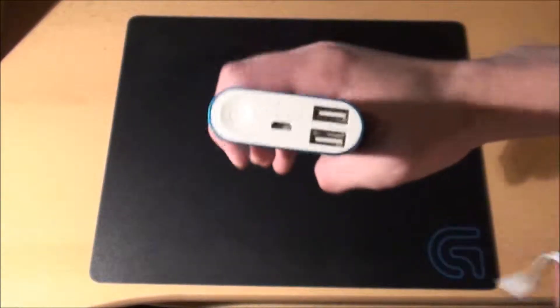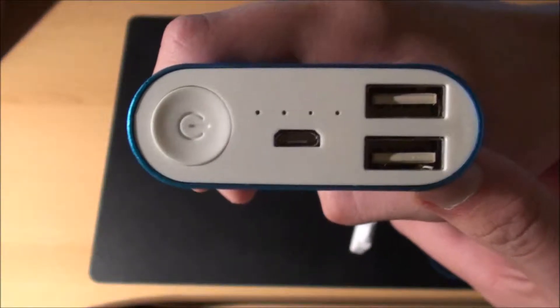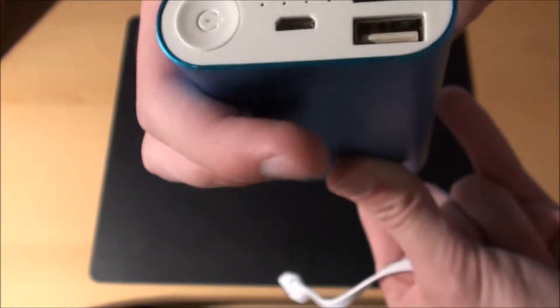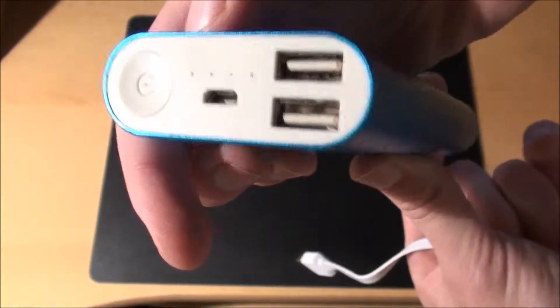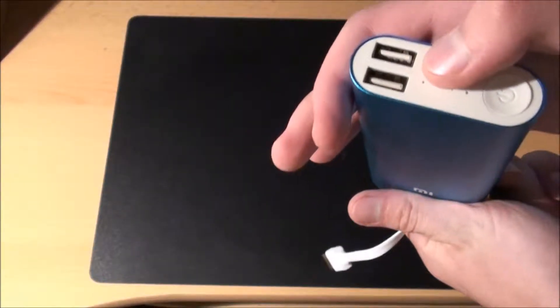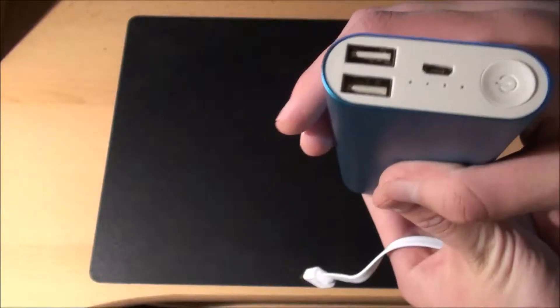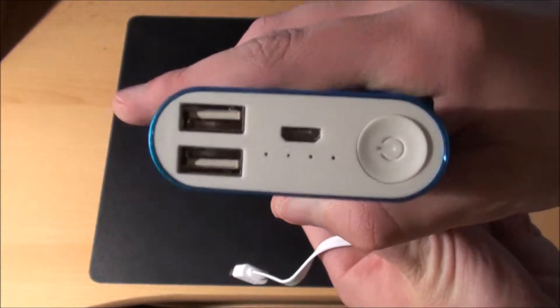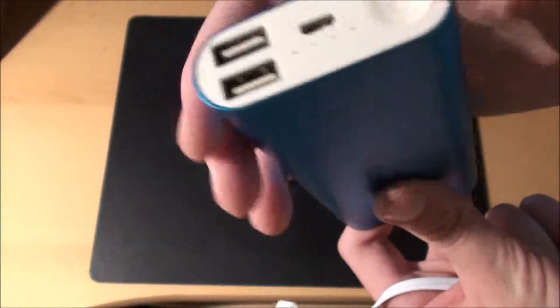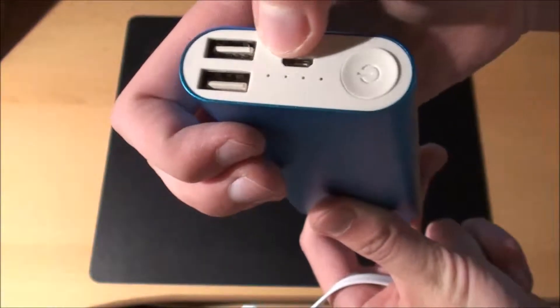Let me show you the front side. So this is what it looks like. The button — you can see that the button is not exactly straight, but that's fine. It's got two USB ports, both of them are 5 volts and 2.1 amps. Together they can give you a maximum of 3.6 amps, which is actually quite a lot. And this is the recharging port, and these are the LEDs that pretty much tell you how much battery you've got left.